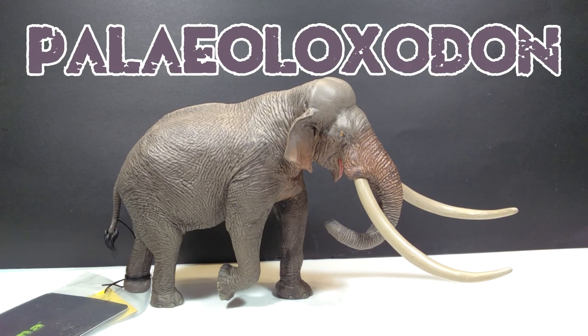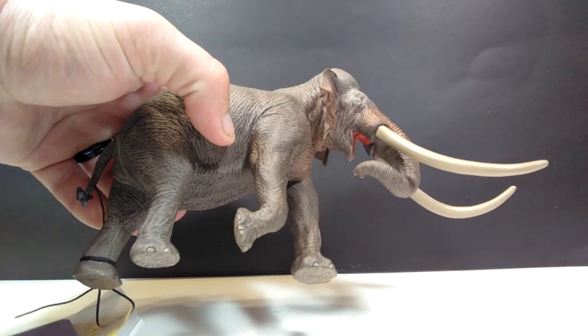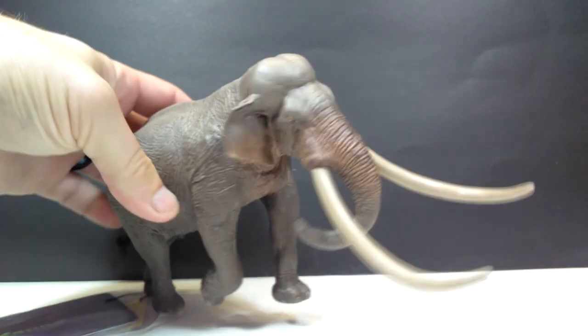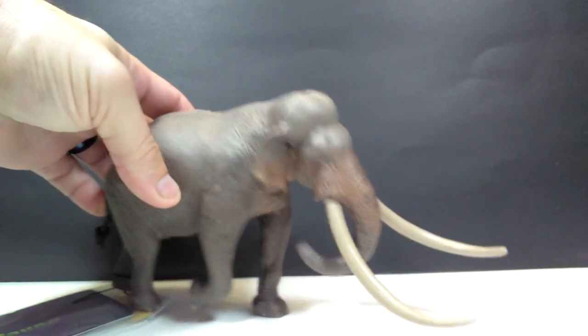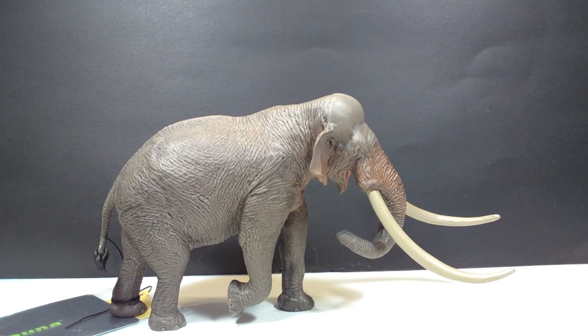Also known as the straight-tusked elephant, it looks absolutely gorgeous at first glance — like every Eofana figure really seems to. It looks incredible; everything about it looks super lifelike, really beautifully and very highly detailed, along with an incredible paint application. I'm excited about it, I'm sure you are too, so let's get a closer look.